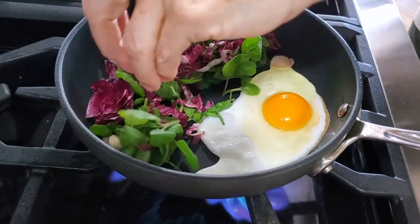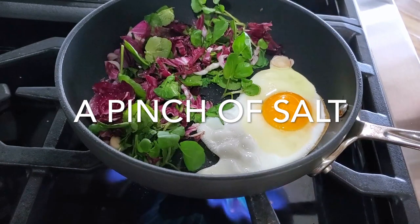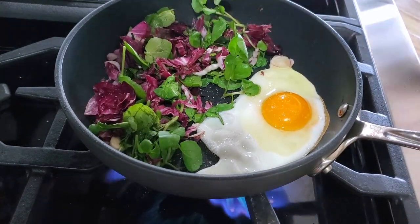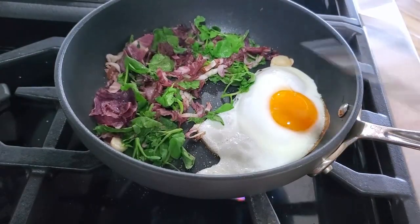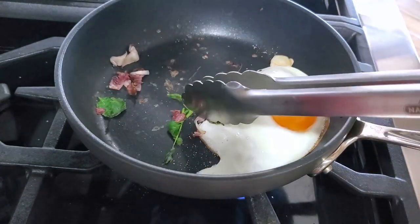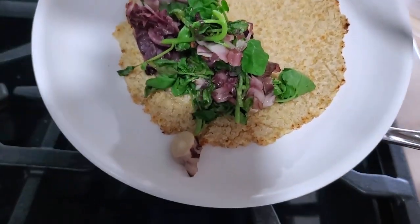Sprinkle a pinch of salt on top of the egg and the greens and cover the pan for about 10 to 20 seconds. Remove the greens and cover again until your egg is cooked the way you want it to. I have my yolks usually soft, so my egg is ready to go.